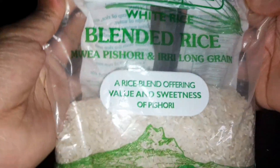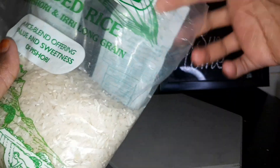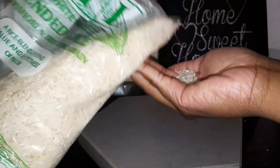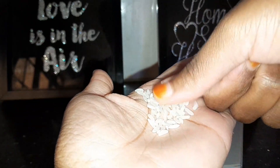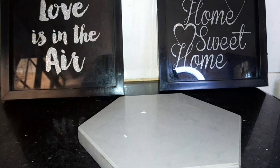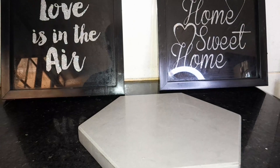Rice water is popular for so many things, which I will get into later in the video. But for now, you will need some rice — any type, any brand, it doesn't matter. And obviously a jar for storing, because the method we're going to employ today includes fermentation, so you need a container that you can tightly close.